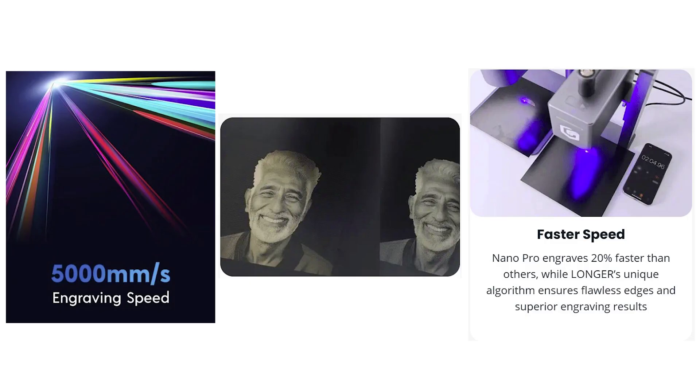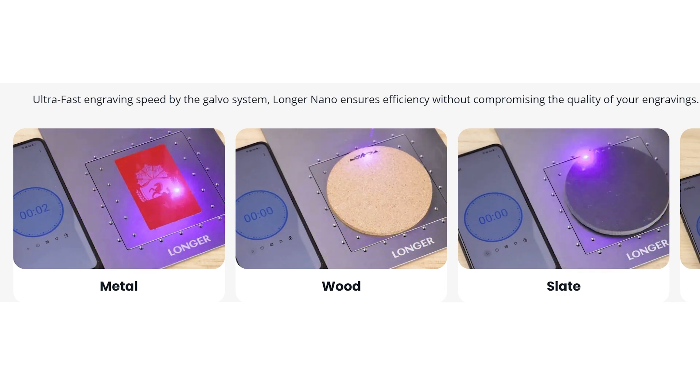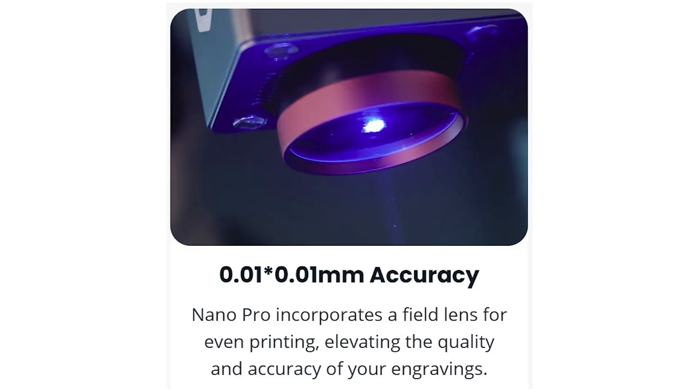It's super lightweight compared to other examples, and unlike something like the F1 where you have to hold the machine, this one stays locked into place for you — a super cool built-in feature. Now let's talk about speed and accuracy. The speed is extremely fast at 5,000 millimeters per second, making it probably the fastest portable laser engraver I know of. This is a galvo system which uses a tiny mirror inside to go back and forth. Speaking of accuracy, this machine achieves 0.01 by 0.01 millimeters of precision.